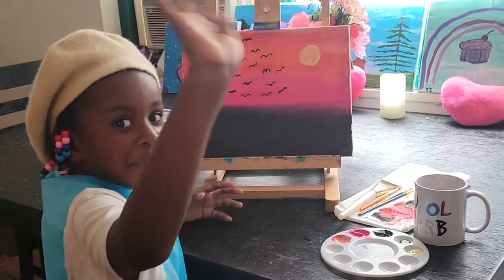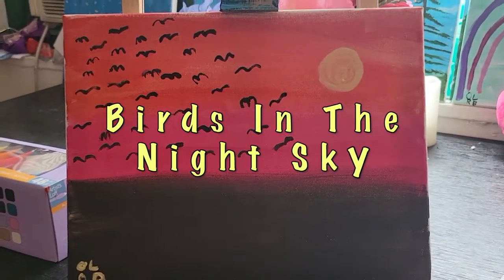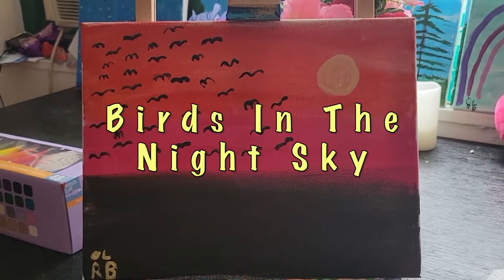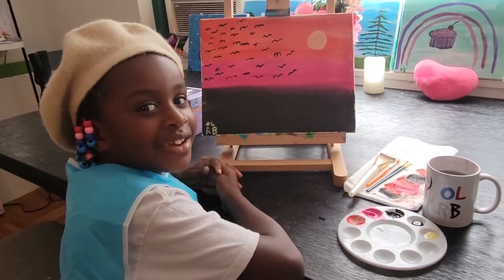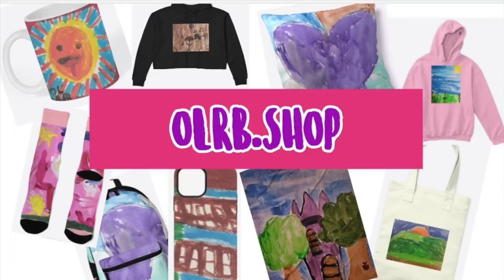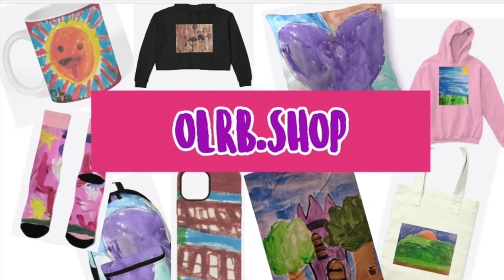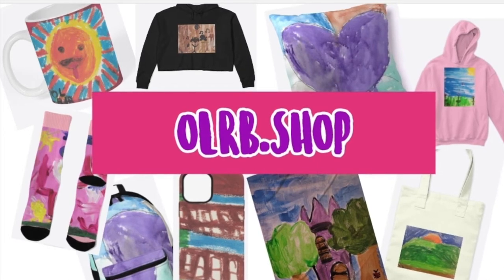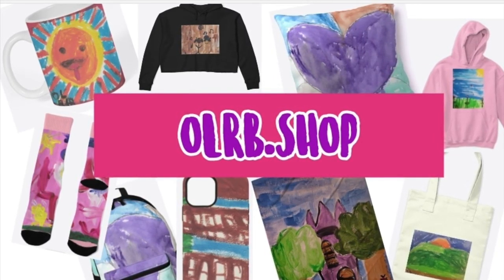Thanks for watching. Bye-bye. Don't forget to subscribe and hit that notification bell. If you like this painting or any of my other paintings, be sure to check out my online store at olrb.shop.